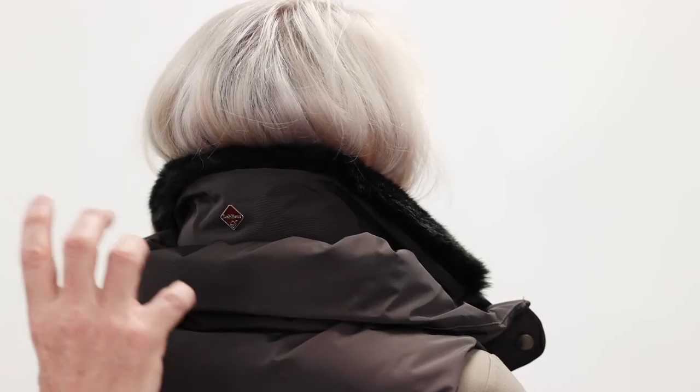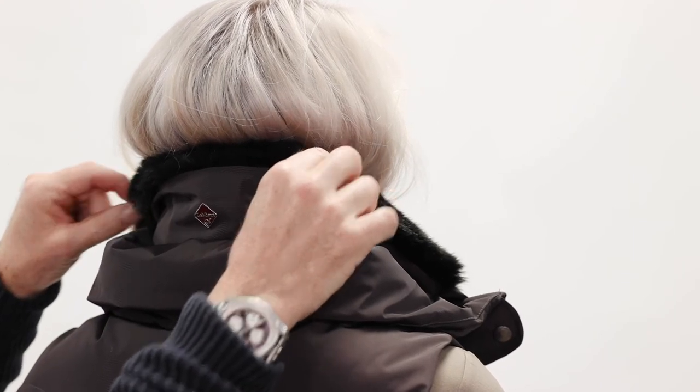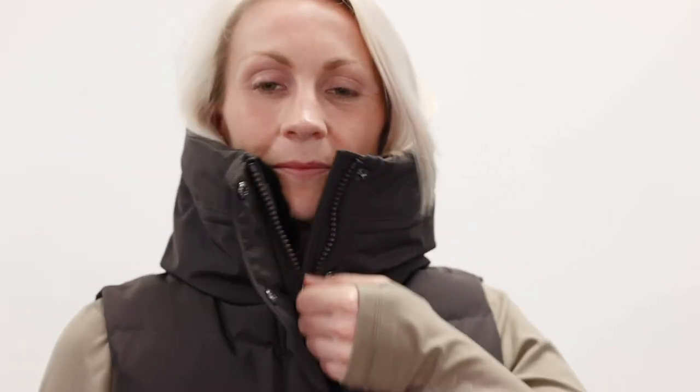The gilet has a nice high storm collar with an inner faux fur lining, and once up it gives maximum protection from the elements. And there we have a very snug gilet for the winter.